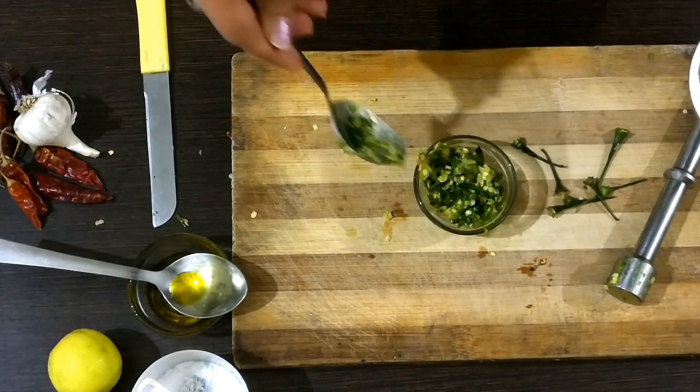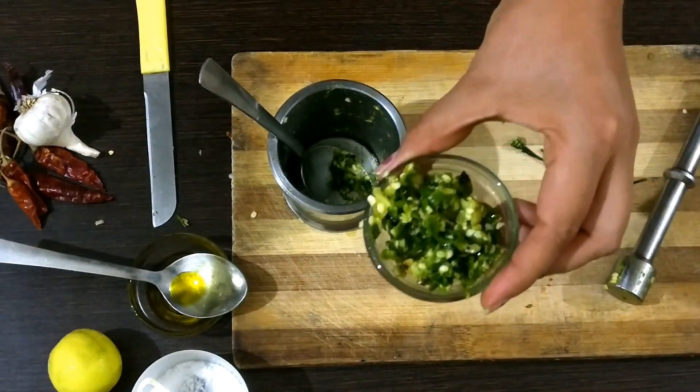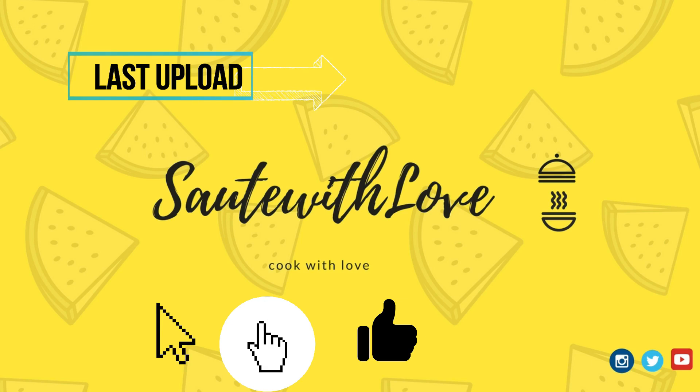Don't forget to subscribe to this channel, Sautey with Love.